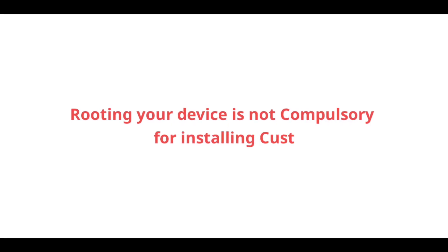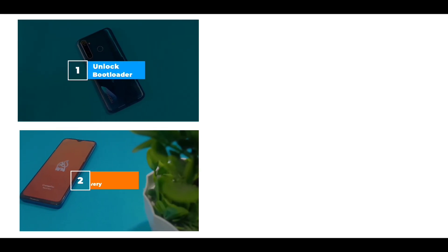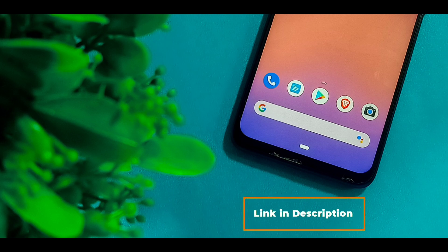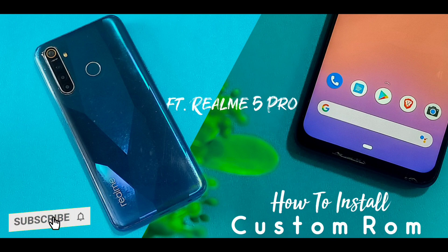Note: root is not mandatory for installing a custom ROM or for any step stated up to this point. The procedure I will be showing in this video starts after you have successfully installed the custom recovery. For the above two steps, search on YouTube and check the link in the description where I will link a helpful XDA Developers forum post on how to unlock the bootloader and install custom recovery.